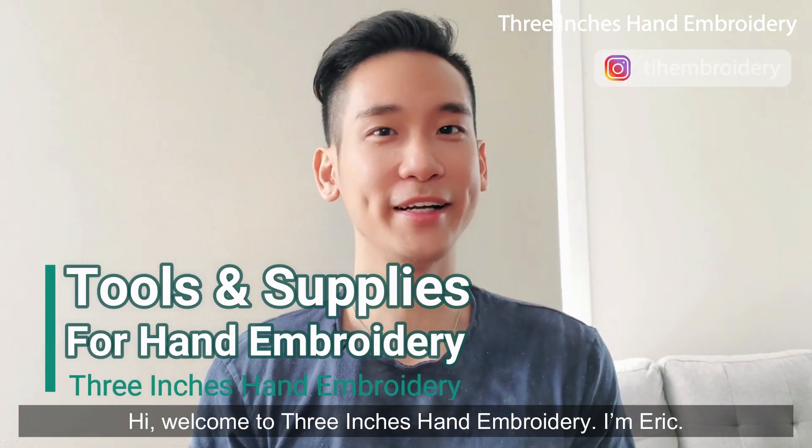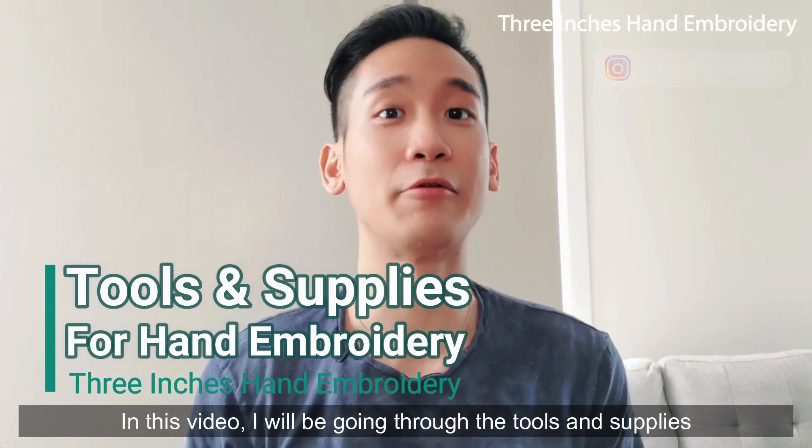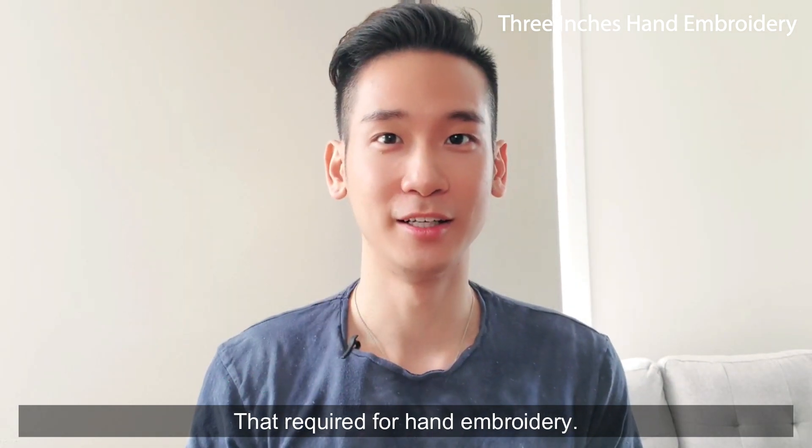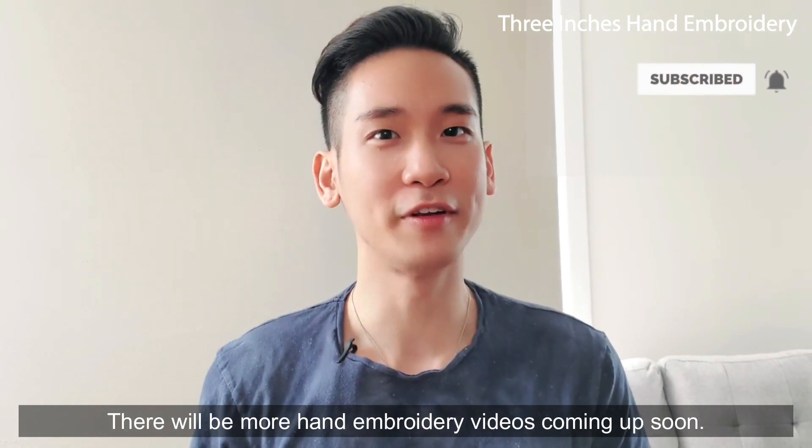Hi, welcome to 3 Inches Hand Embroidery, I'm Eric. In this video, I'll be going through the tools and supplies required for hand embroidery. Please click that subscribe button and bell if you haven't done it yet. There will be more hand embroidery videos coming up soon.